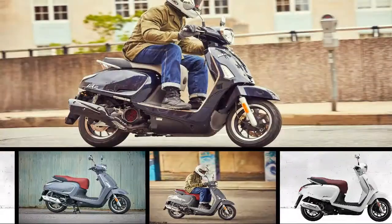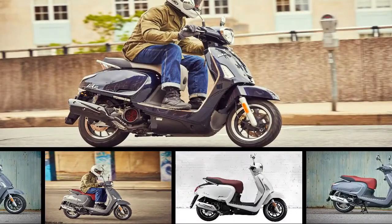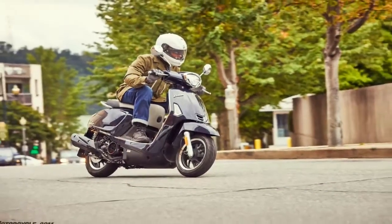The Kymco Like 150i is a heavy hitter in the low-displacement scooter market. It carries itself with an overall modern look that borrows from classic influences with tasteful results.